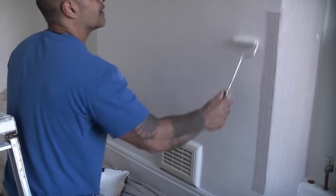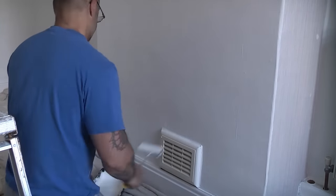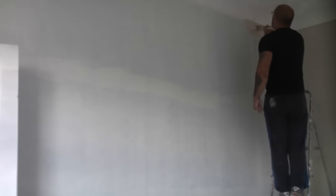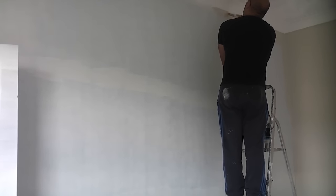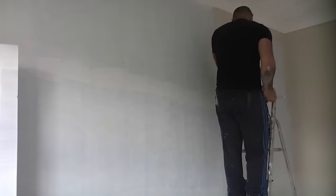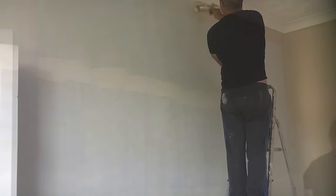The Wallpaper Cover-Up can be painted over after about eight hours, but it's best to leave it till the next day if possible. Now the cover-up has dried, it's time to apply the top coat of paint. In this video we're using a magnolia emulsion which is being cut in at the edges using a brush and then applied using a roller and extension pole.